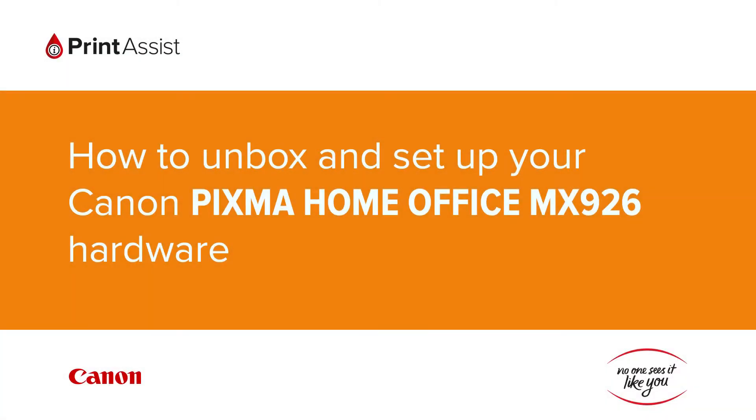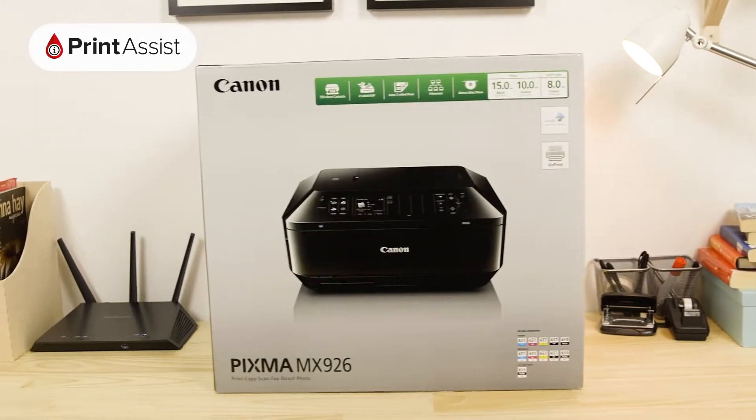So, you've gone and got yourself a brand new Canon PIXMA Home Office MX926. Good choice. Let's get it up and running.